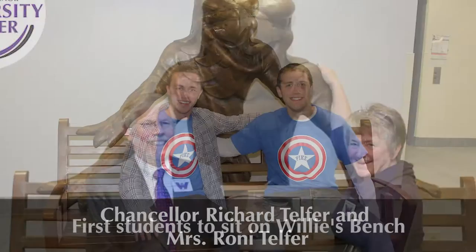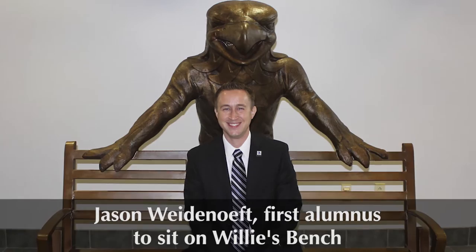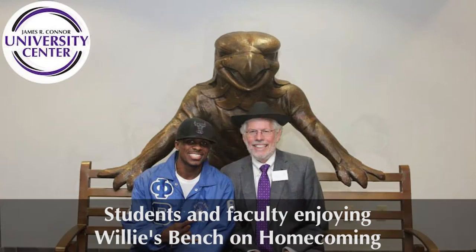The life-size Willie's bench is made completely of bronze, making it a beautiful addition to the University Center and campus. Willie's bench has become a place of importance for anyone who walks through the UC. Many photos of current students, prospective students, alumni, faculty and staff, and visitors have been taken on Willie's bench.